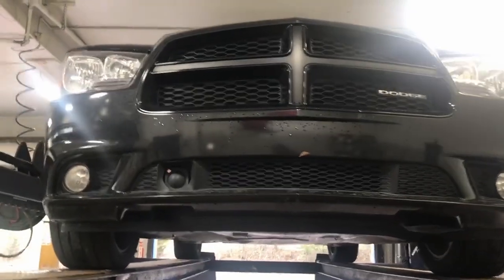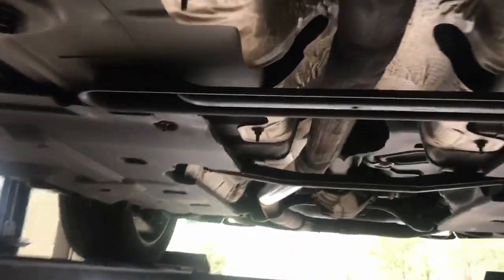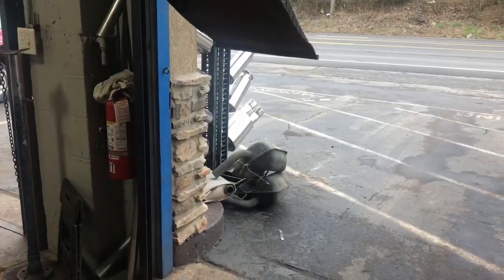2012 Dodge Charger V6. Still got the original catalytic converters on it. What we did is a resonator delete — it's got a mid-pipe, then a resonator delete. That's the old resonator and two mufflers in the back.